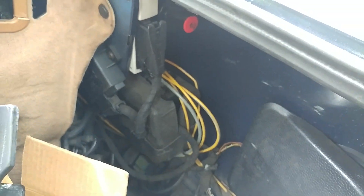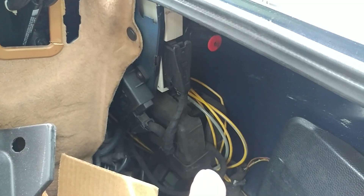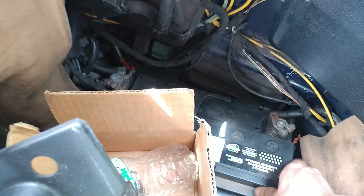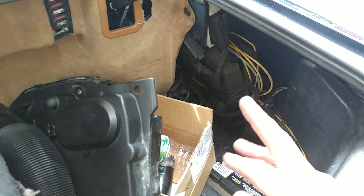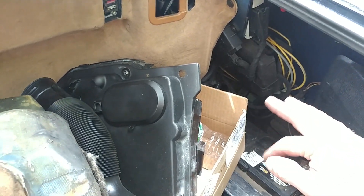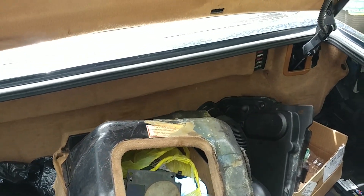The door locking pump still works but there are leaks in the system somewhere. There's clearly a leak at the fuel filler cap - you can hear it hissing when the car is locked and unlocked. Inside the car some actuators are leaking too - when it switches over to the inside, it doesn't deactivate properly.